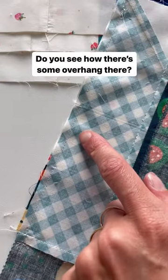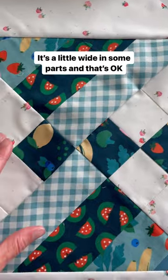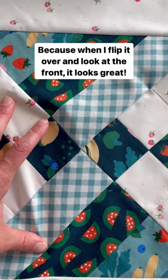Do you see how there's some overhang there? It's a little bit wide and that's okay because when I flip it over, voila, it still looks great.